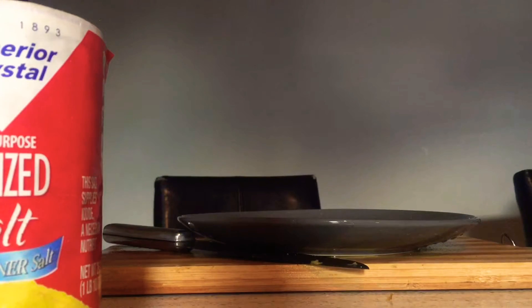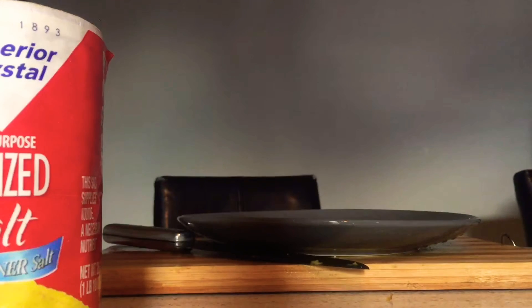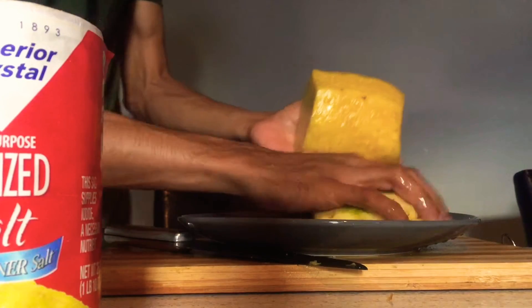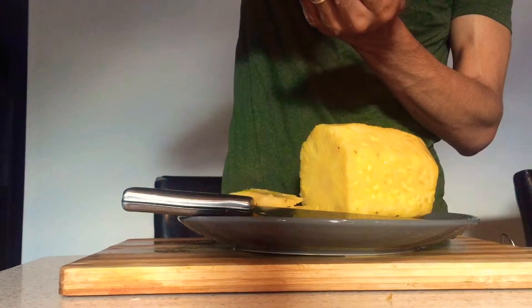So guys, now that the five minutes is up, we're gonna slightly wash the pineapple off. We're not gonna fully wash it — we're just gonna let the water from the tap drip onto it, so that it washes off the excess salt grains.